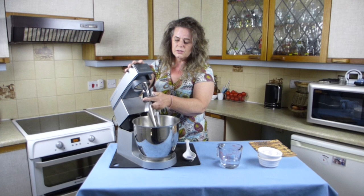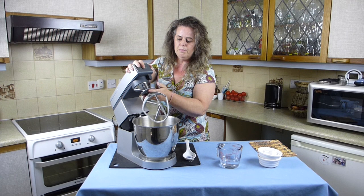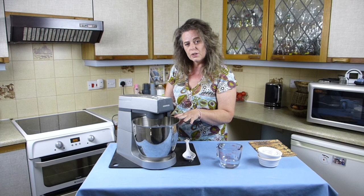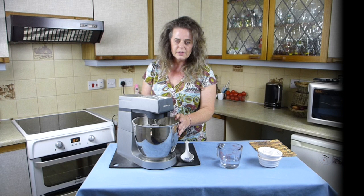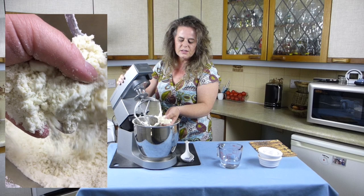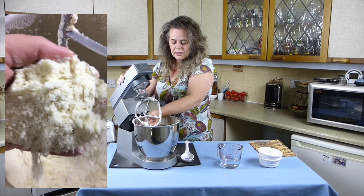I'm going to use a K beater - that type of mixer K beater is the best beater to use for making pastry. I'm going to turn it on and the fats are going to be incorporated into the flour and I'll show you what that looks like when it's ready. So after two minutes on a fairly low speed on the food mixer, we've got a breadcrumb consistency and all the fats have been blended into the flour.